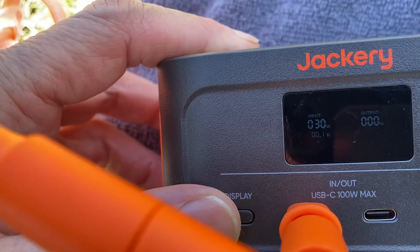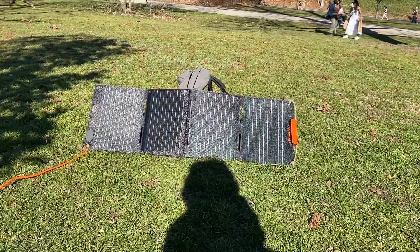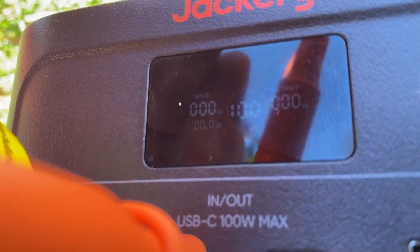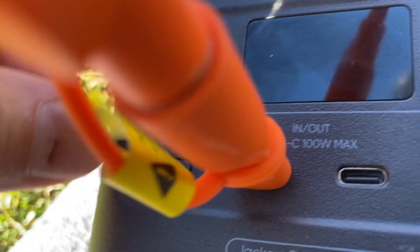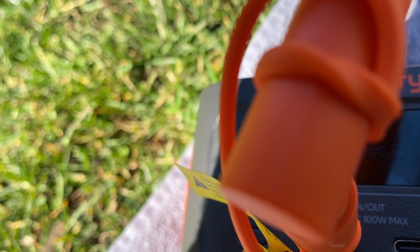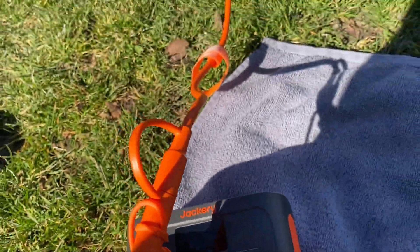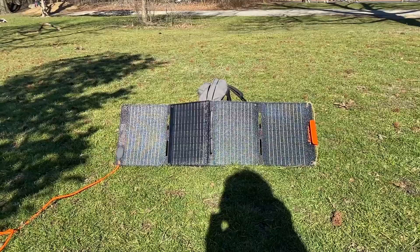Not bad — okay, so it is done. It is 100 percent charged up, and it looks like it stops the input. It's been about an hour and a half to charge this from 65 to 100 percent using the Jackery 40-watt portable solar panel.